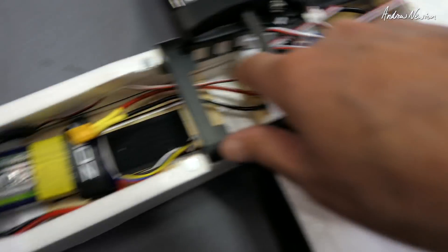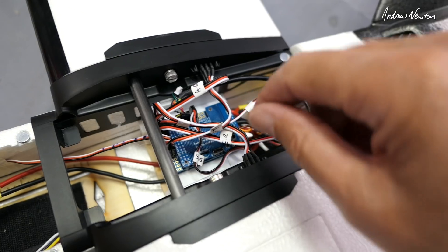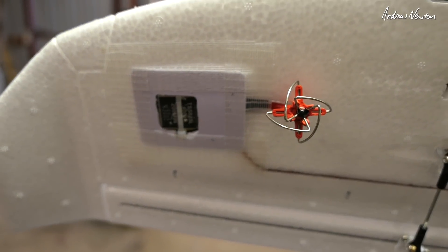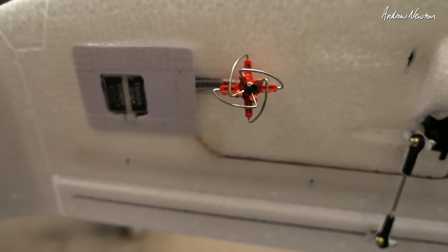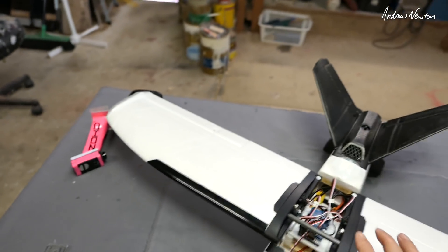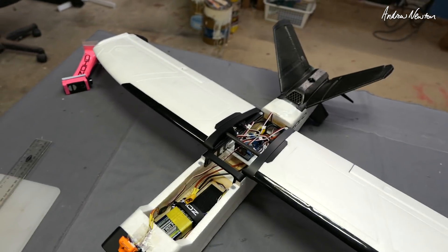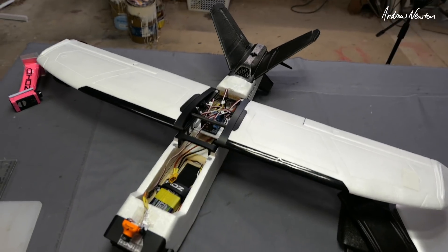The camera goes into the camera input and the video transmitter comes out there — I have that tucked underneath. It's an Eachine TS5823L, 200mW 5.8GHz, with a little antenna sitting underneath. The idea was to keep it as clean and efficient as possible, with everything on the bottom of the wing rather than the top, which gives it a clearer line of sight anyway.